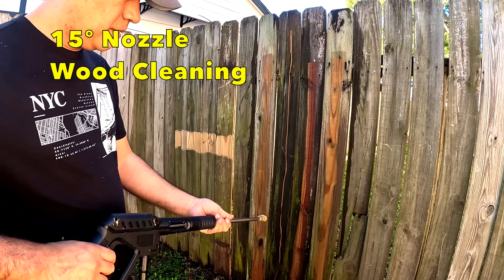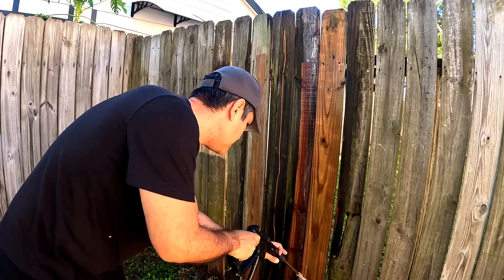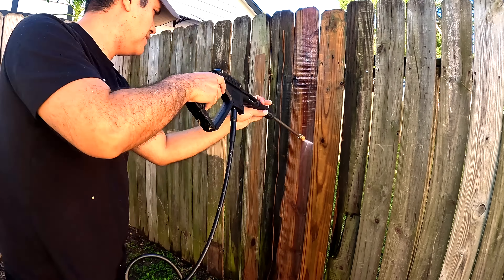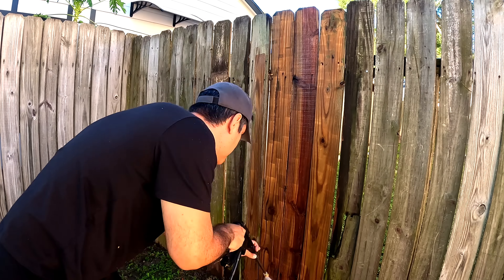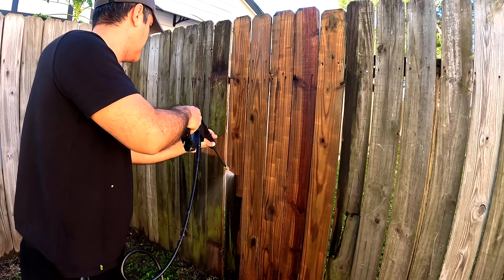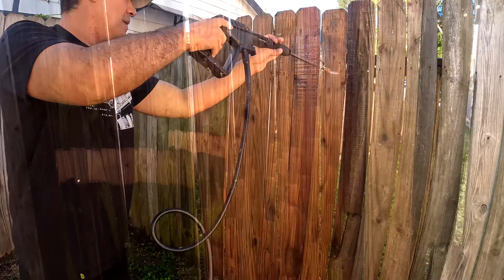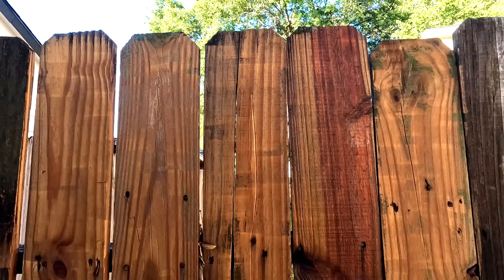Now let's see how it cleans the wood — cleaning these four pieces. You can see it's working very nice. Wow, it's cleaning really well and the pressure is very good. You can see the difference here — this looks amazing.